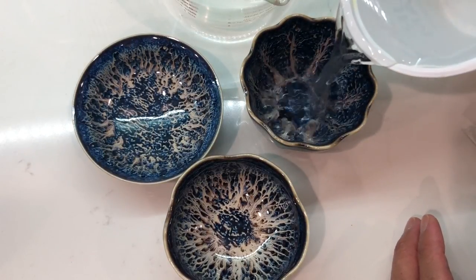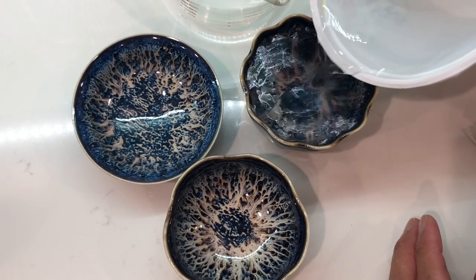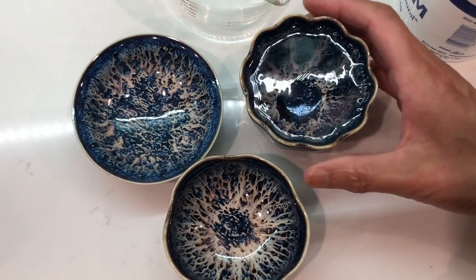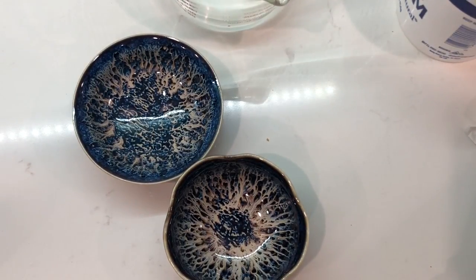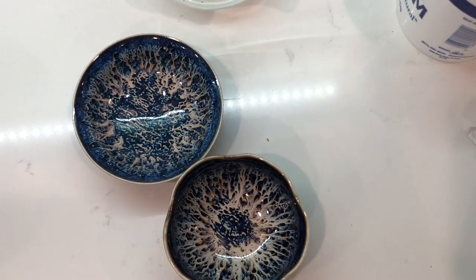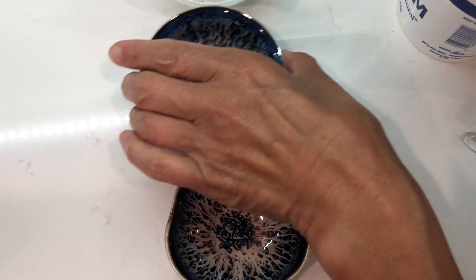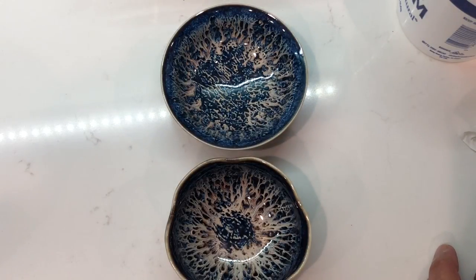Let's see this one. This is the full, almost full capacity, which is about 100 ml or 3 oz.